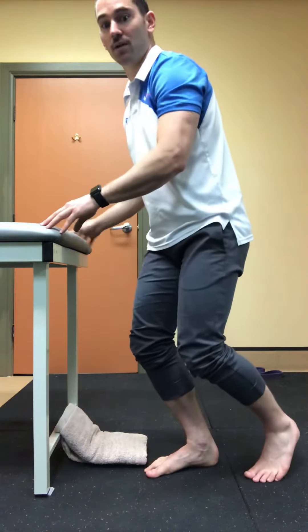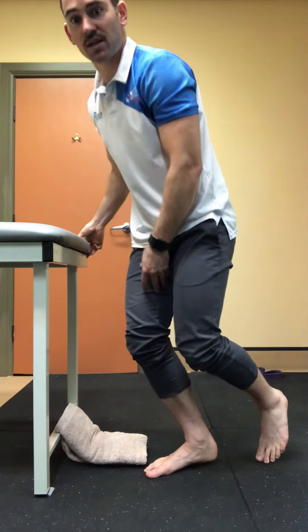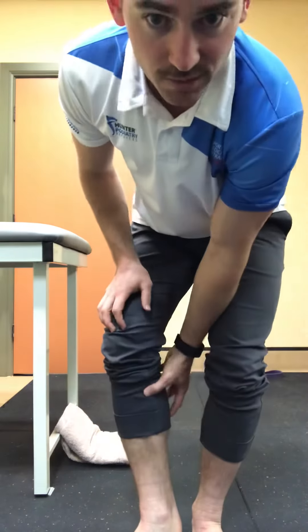Also, bending the knee throughout the process takes the gastrocs — the bigger muscles up the top — out of doing too much of the work. So if you really want to target some of the intrinsic foot muscles, keep that knee bent.